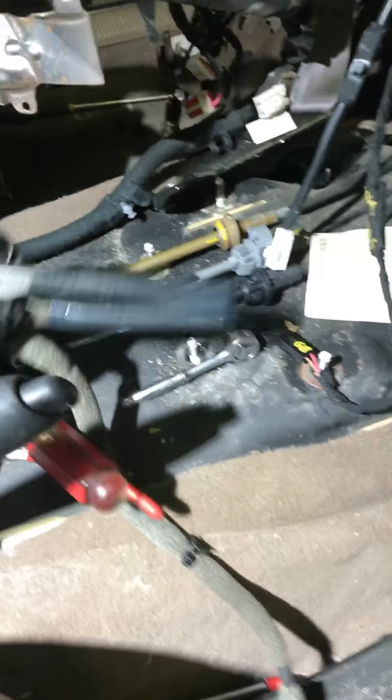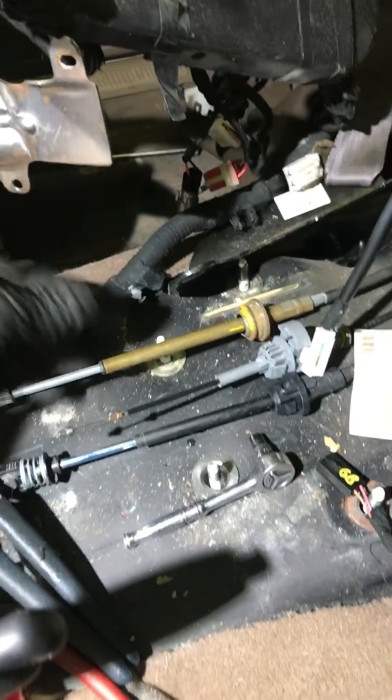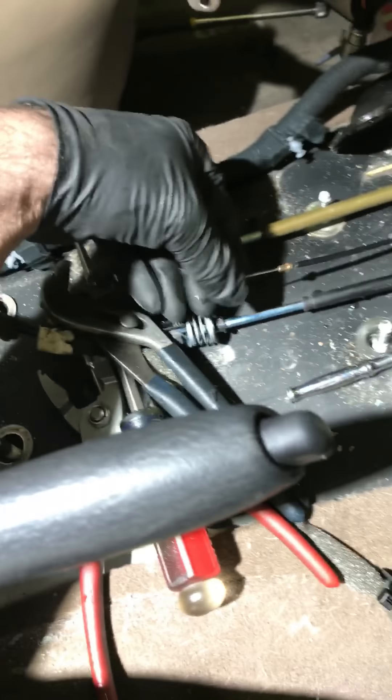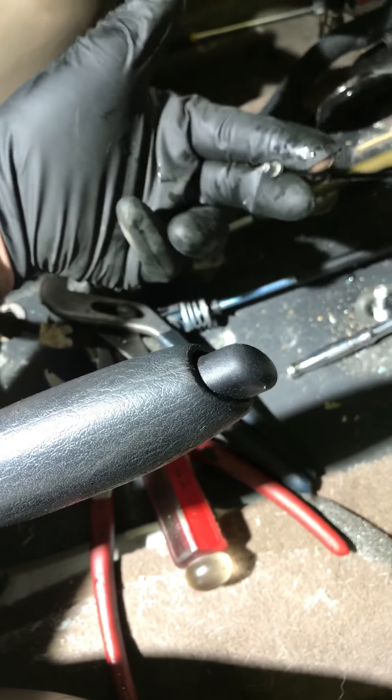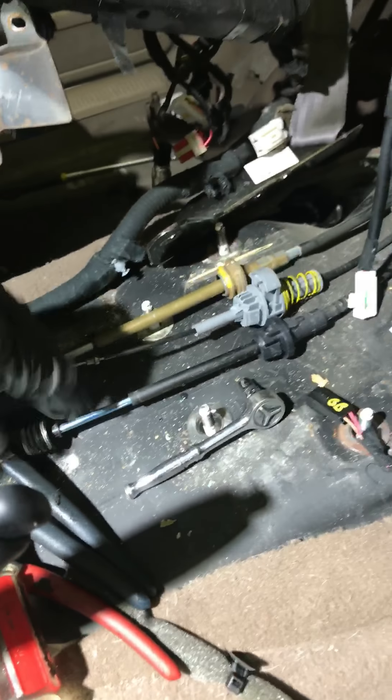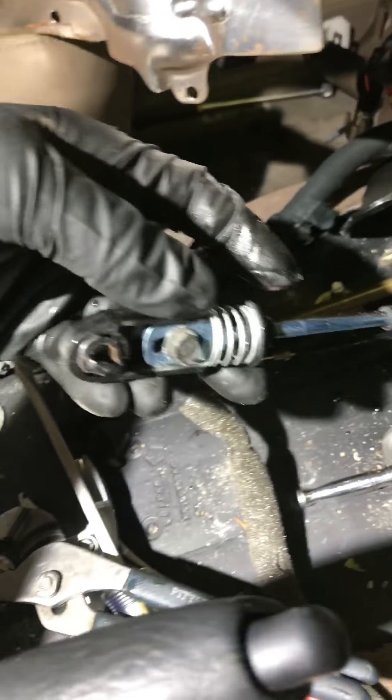The shifter assembly has to come out — it's just three connections. That one's held in by a clip: pull the clip up, push it out. This one you just undo from the swedge, pull it out. This one just pops off, same with the last one. Don't mess with that screw — just pop it off.